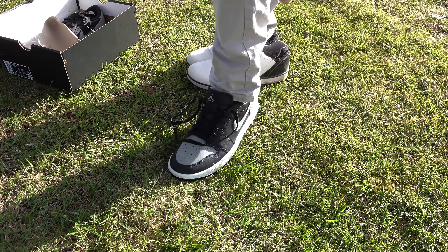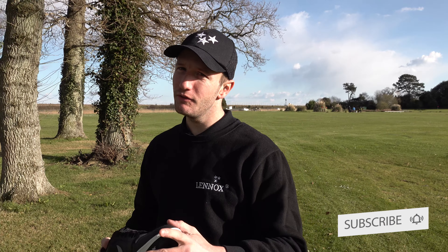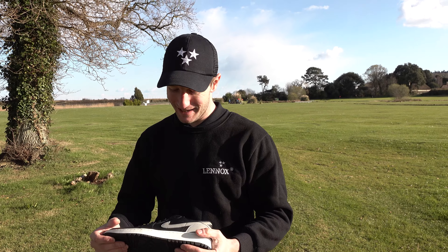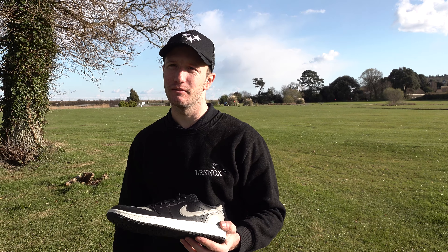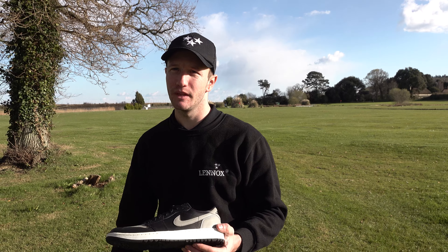Oh man, you're not going to believe it — they're huge! You're having a laugh, aren't you? So they're too big — they're a size 8 and you're a size 8? Yeah, they're too big. I don't know if any of you have got this issue. Have you ordered some and got the same issue? I've ordered them in my size and they're too big. So what are you going to do? Well, I'm either going to keep them in the box and see if they might be worth more money in the future, or I'll buy a lower size and hope they fit.